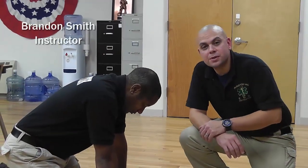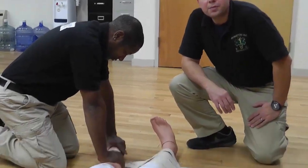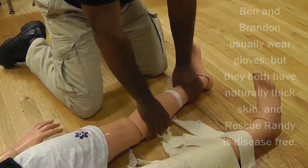Right now, Brandon is holding stabilization of the injured leg and you can see the injury clearly marked by the piece of medical tape I placed on the leg. Let's get started. I work with my cravats.